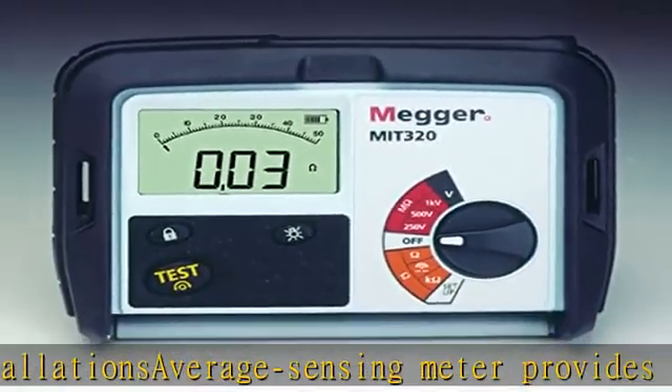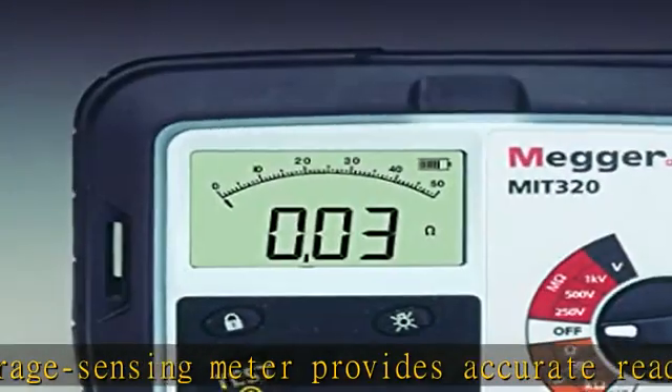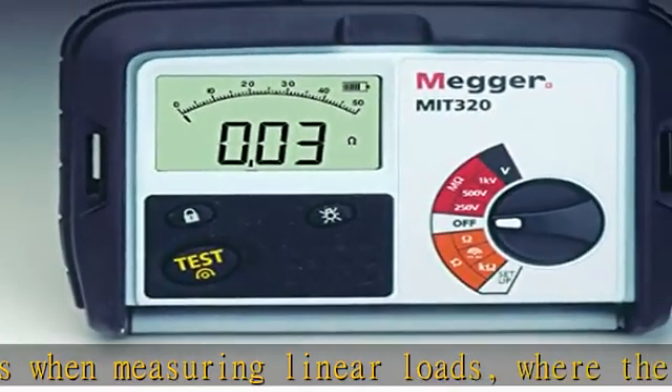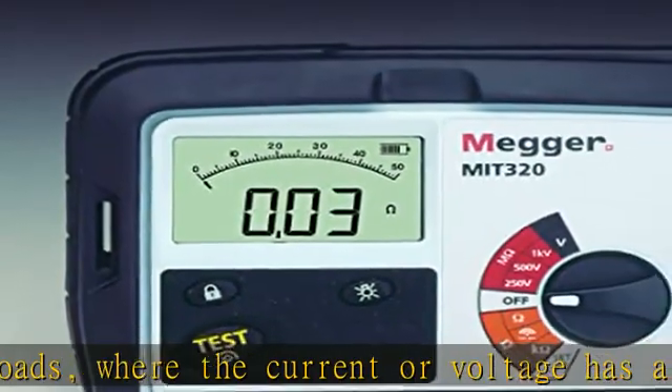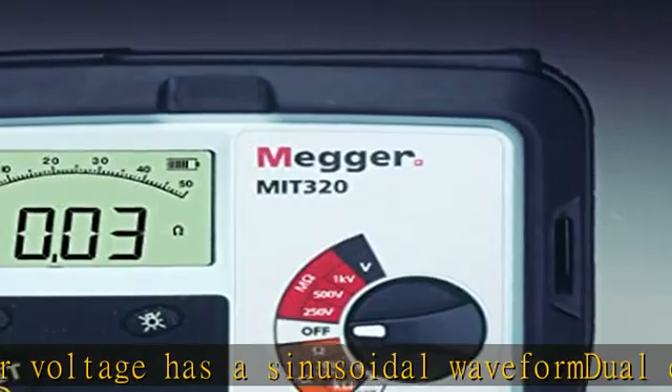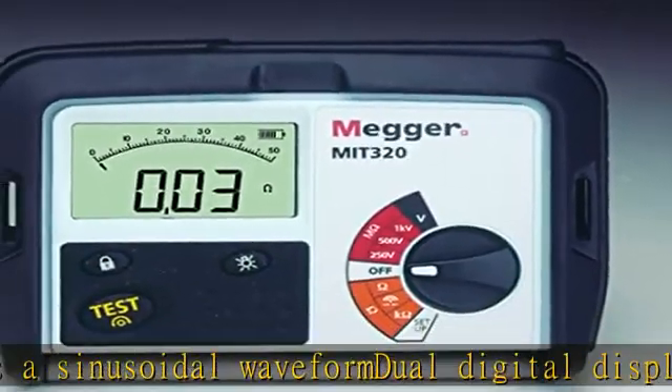Voltage from 0 to 600V, and continuity from 0.01 to 100 ohms. Safety rated to European Standard EN61010-1 Category 3 600V, and IP54 rated for protection against dust and splashing water. Check the description to get this product today at the best price.